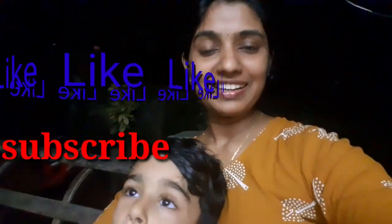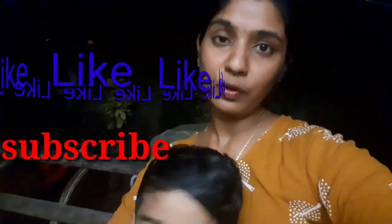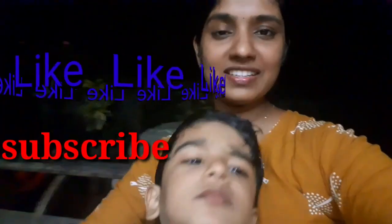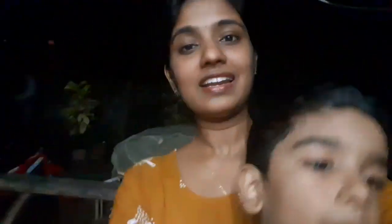Please like this video. Please like this recipe and please try this recipe. Please like this video.